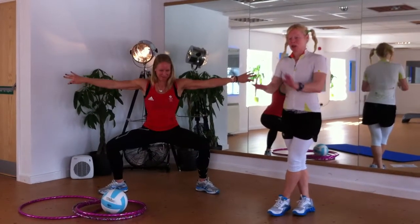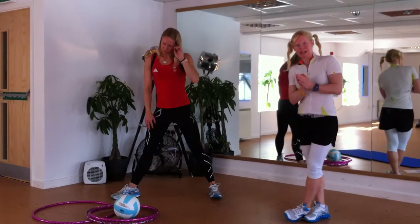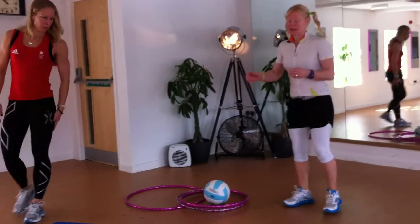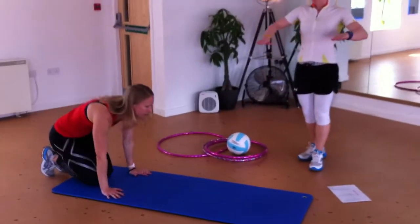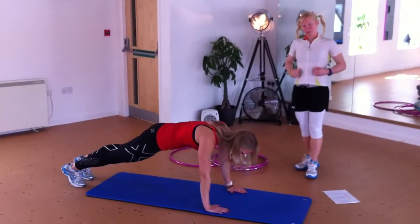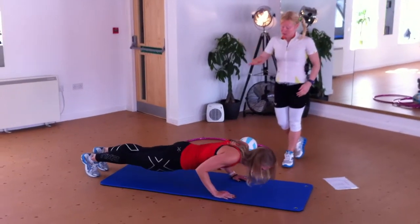The last exercise is a tricep push-up static hold, which is really difficult. You can do it on your knees or on your toes — Paul is going to demonstrate. The main thing is to get your body perfectly aligned, brace your core, and really draw the belly tight. The elbows stay in as you sink the body down.